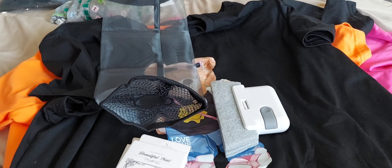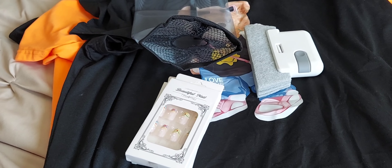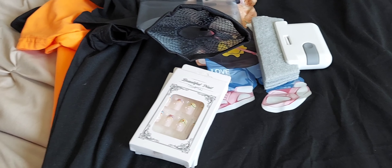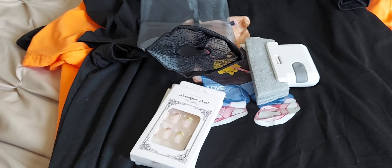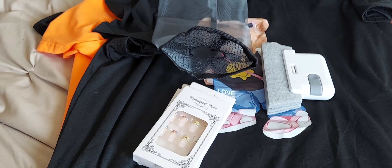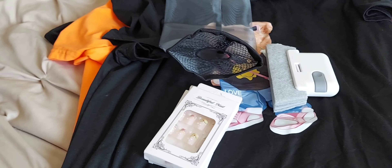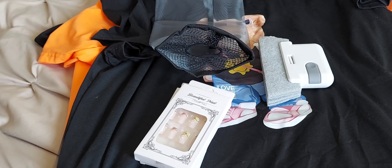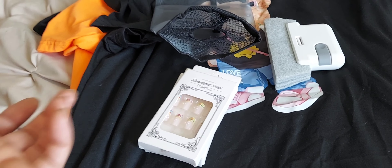I also have a Temu haul. I've taken the liberty of taking everything out of the package and I'm just going to show you guys really quickly what I picked up from Temu. One day I was sitting here, I was bored, and so I asked Bae to give me $20 so I can order some stuff from Temu. I thought he was just joking, but he went ahead and gave it to me. I didn't need it, but I did end up picking up some stuff from Temu.